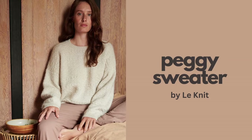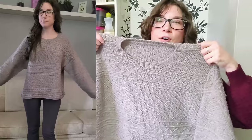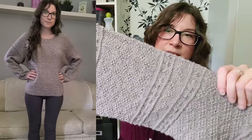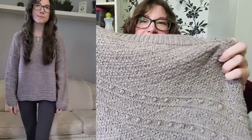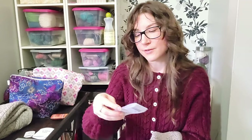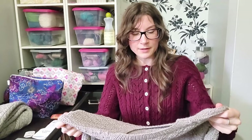My next finished object is the Peggy Sweater by Le Knit — and this was kind of a labor of love. It's an all-over textured sweater with bobbles — just texture all the way through: diamonds, squiggles, and bobbles. The yarn I used is from Hobby, their Highland Wool in color number four. The pattern was a little bit tough to follow.